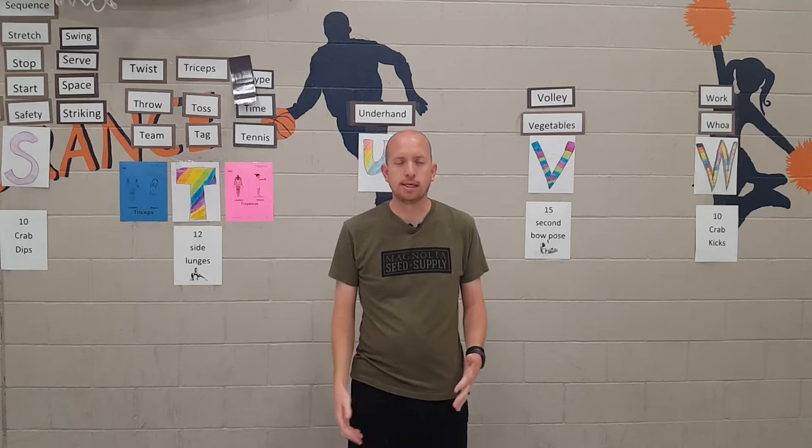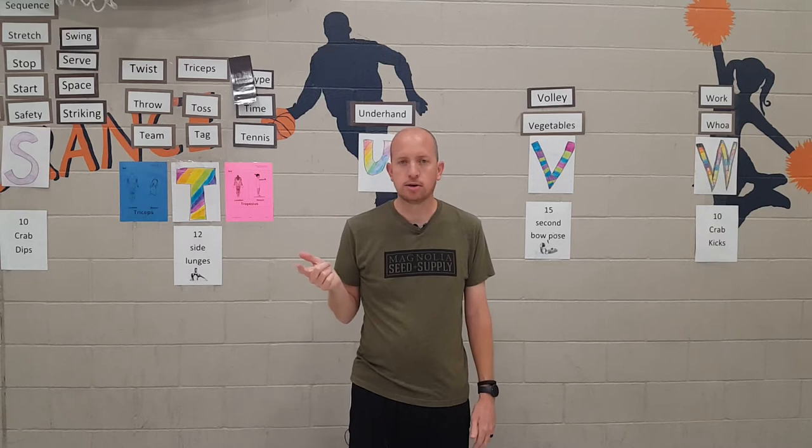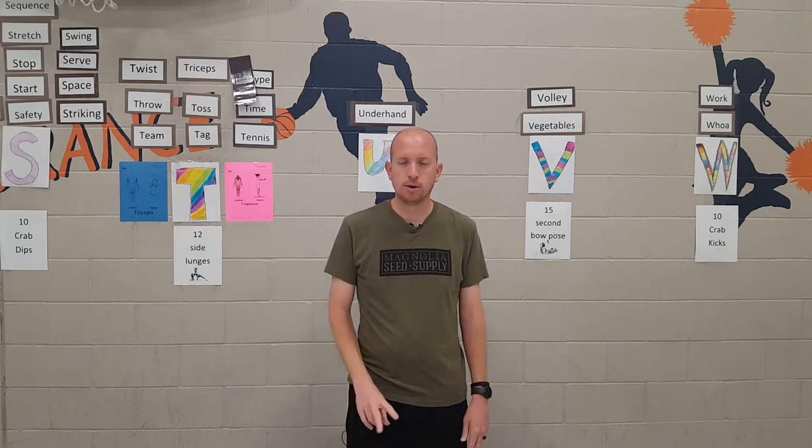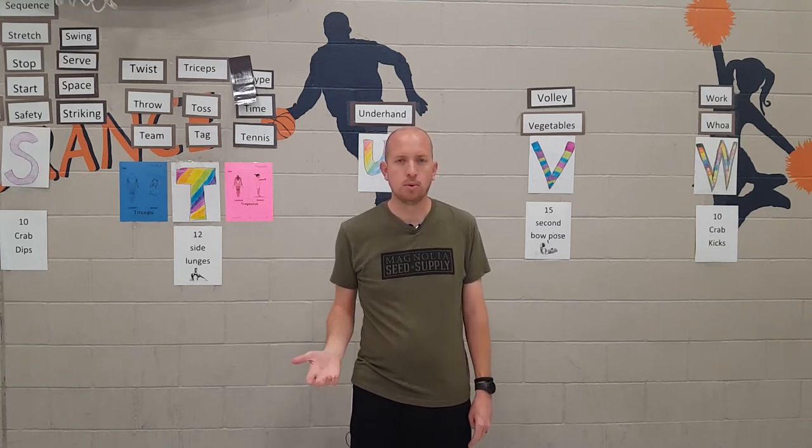I'm going to show you a video of Deck Ring Tennis. It's played with four players on each court. We do this during our volley unit with second and third grade so that they learn how to track the ring and they can follow it over the net. They pass it back and forth and we play it two different ways — elimination or play to points.